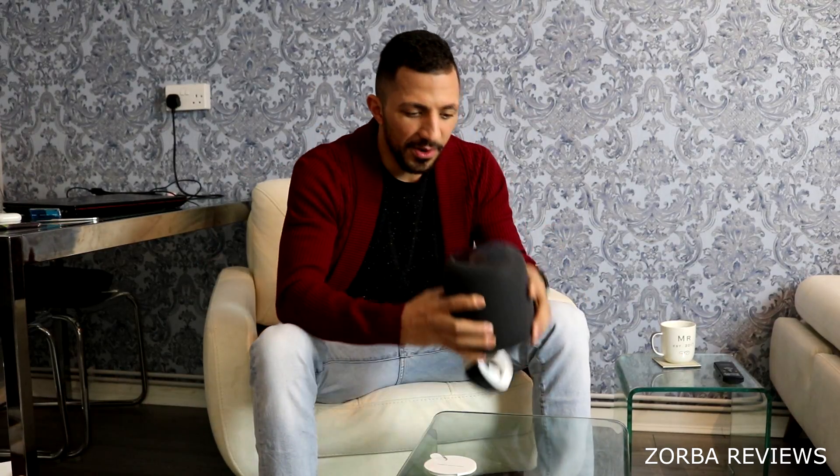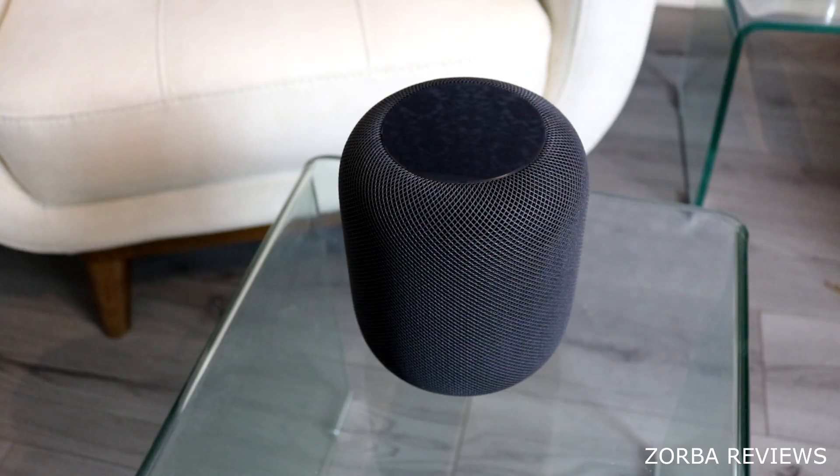So in the box you've got the instructions, the HomePod, and the cable. And that's it. Okay guys, here it is — HomePod. I'm already playing some music and oh my god, the sound quality out of this little thing is epic.